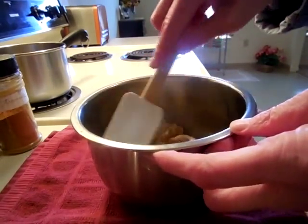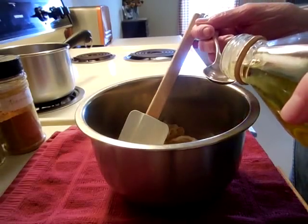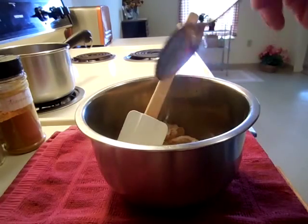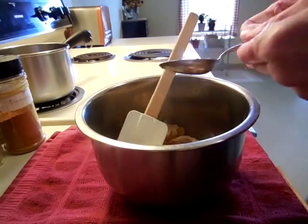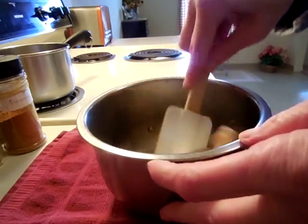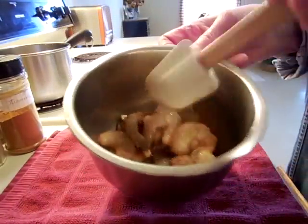I'm just stirring that all up. My original recipe calls for a little bit of oil, so I'm only adding about a half a teaspoon of light olive oil. This is going to get nicely coated with the marinade.